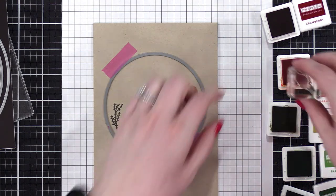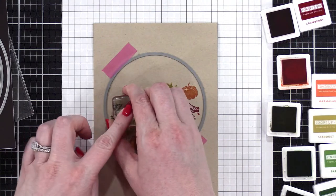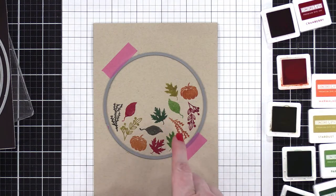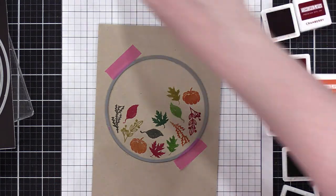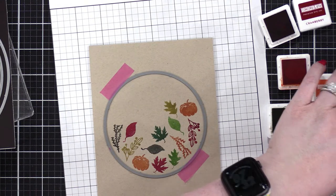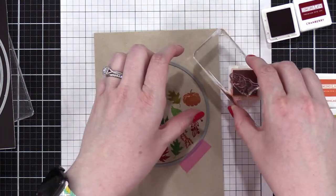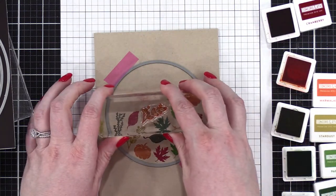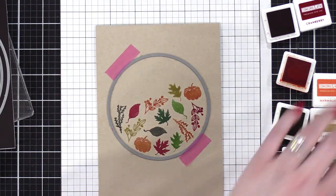I'll do this leaf in Cranberry — just right through there. Got to figure out this little gap. This little branch has a bit of a curved line. Let me clean that off properly and do it in Marmalade — just put that in right there. That fills the gap pretty well.